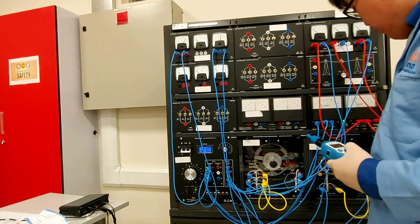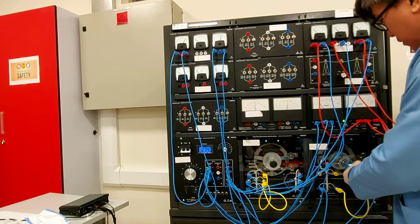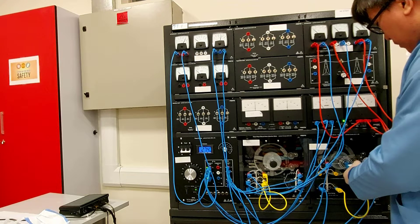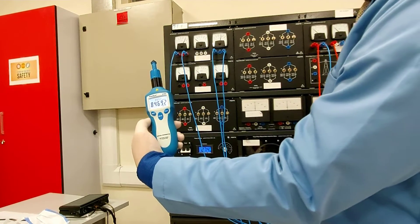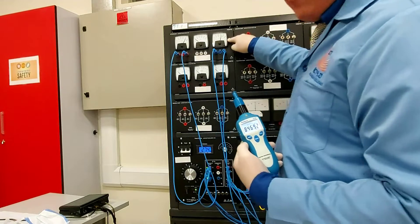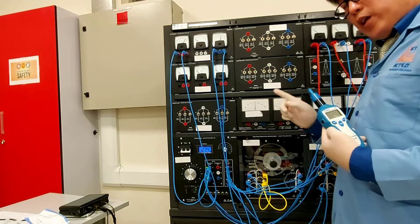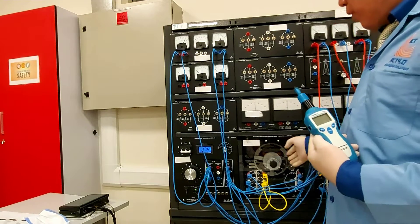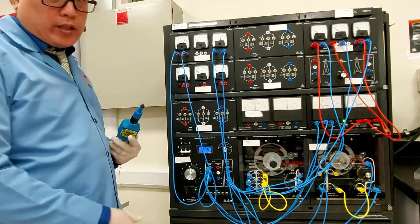If you put it at the maximum field rheostat position, the speed is about 846 RPM and the voltage here is about 325 volts AC. Please take note of all the speeds and voltages — this voltage is coming from the rotor and the speed is coming from the tachogenerator. That's it for the first experiment.